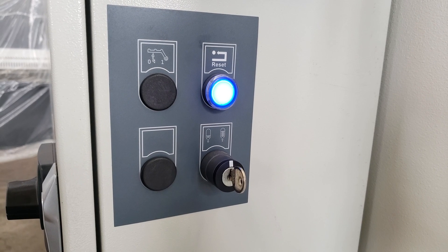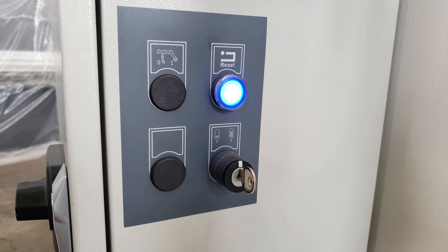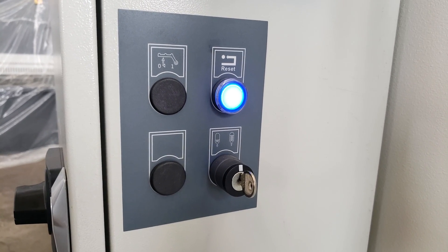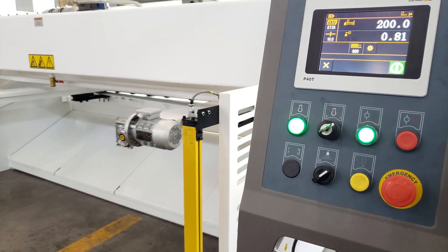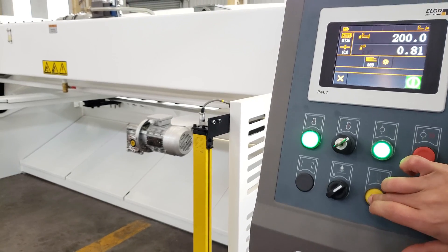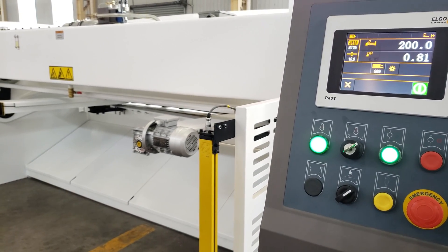Now we will show you how to put the cutting beam out. This is oil out. Now you just need to put the yellow switch. You will see the beam is down.